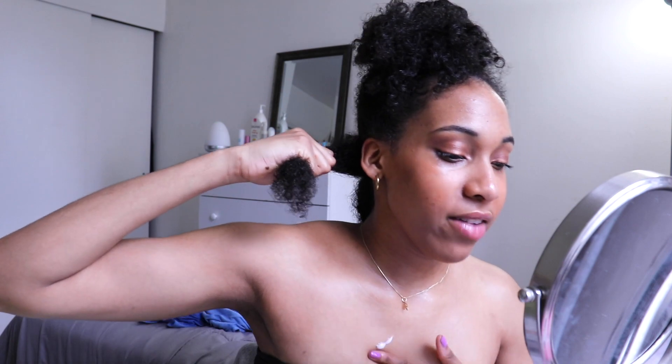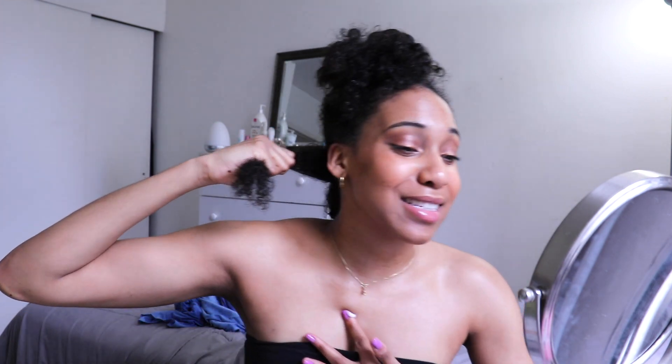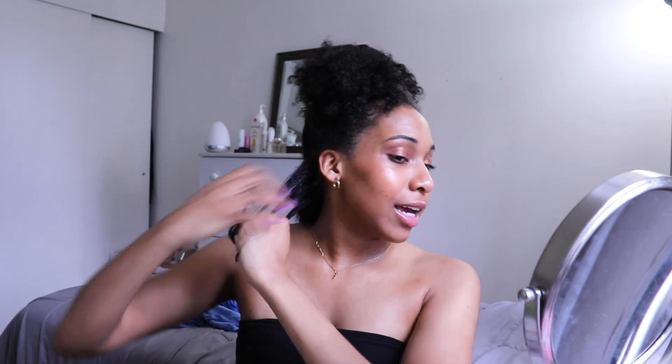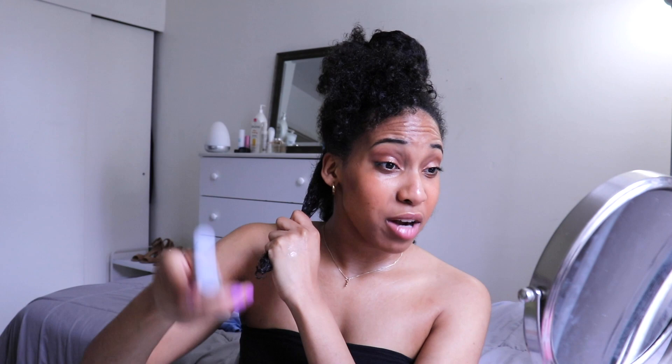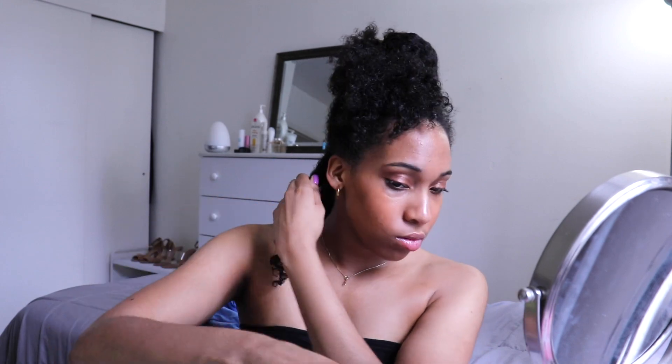So I'm gonna take some of this Curl-A-Law. Five seconds into this video — they said to make sure that your hair is really detangled so that way it can seal onto the flexi rod better. So I'm going to do that.